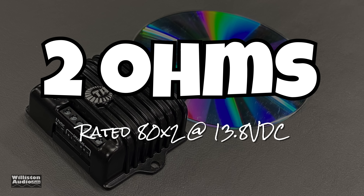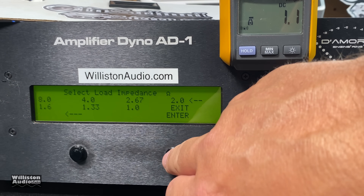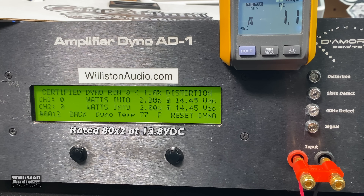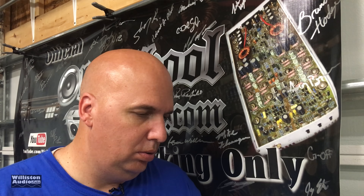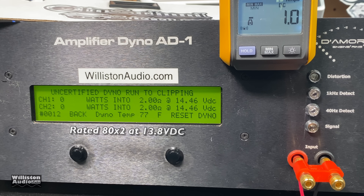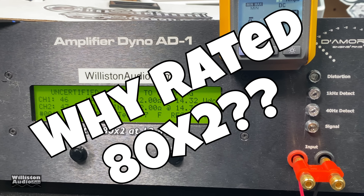Two ohms is rated 80 watts by two in a palm-size amplifier. Let's find out if it can do it. Certified — not there. Not only did it fall short, it fell way short. Let's try uncertified: 46 and 47 watts. Why are you rated 80 watts by two? I can never understand that.